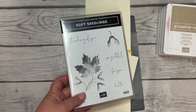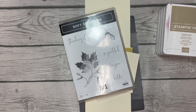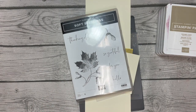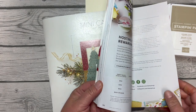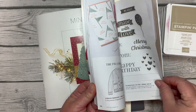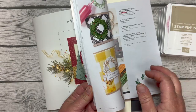I'm going to use the Soft Seedlings stamp set, which is new in the JD22 mini catalog. When I say JD22 mini catalog, I mean the July to December mini catalog — and when I say mini, it is still 86 or 87 pages long, so it is quite the catalog.